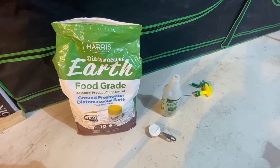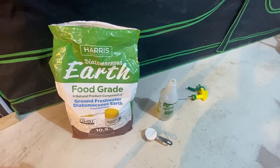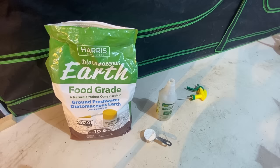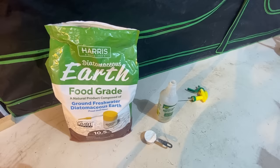All I have here is diatomaceous earth, or DE for short — it's food grade, completely safe — and a one-quarter measuring cup filled to the top and leveled off with the DE, and a one-liter spray bottle. All you need to do is funnel that into the spray bottle, fill it up, shake it up, and then you have a full one-liter mixture of diluted diatomaceous earth ready to spray on your plants.